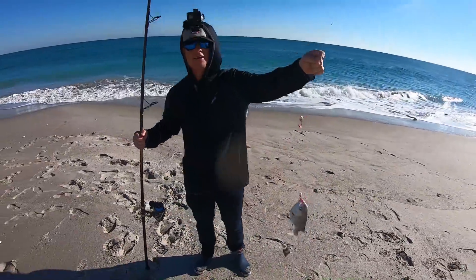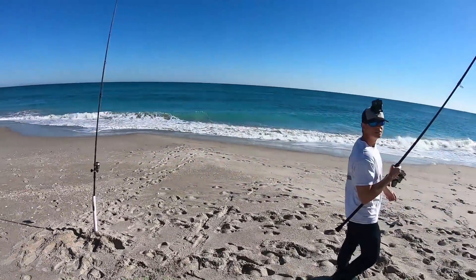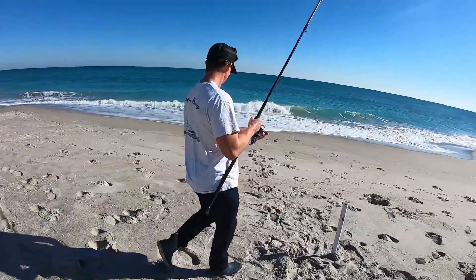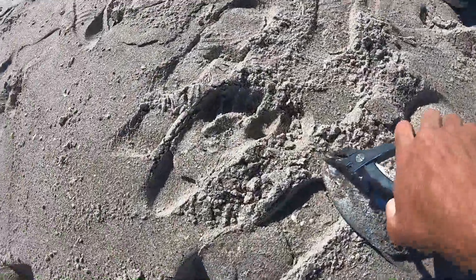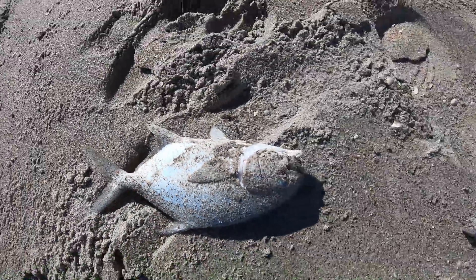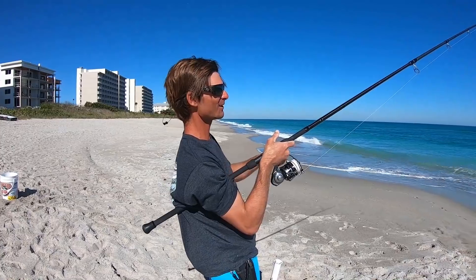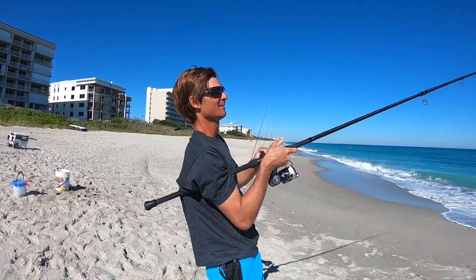Blanched fleas versus live flea throwdown going on here! This is interesting — Joey fishes three hooks whereas I only fish two. They've got us running everywhere — no cardio today for sure. We're doing suicides like gym suicides! It'd be cool to wear a fitbit and see how far you actually go pompano fishing.